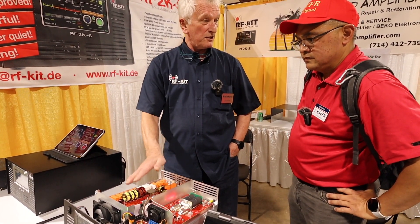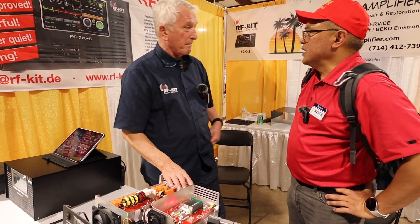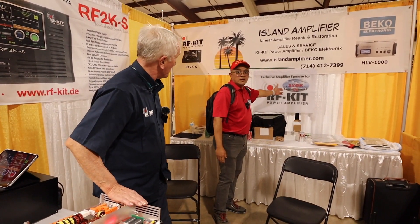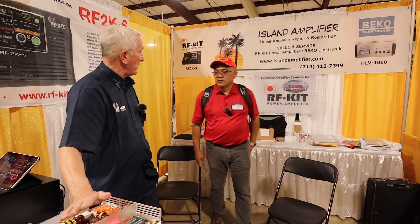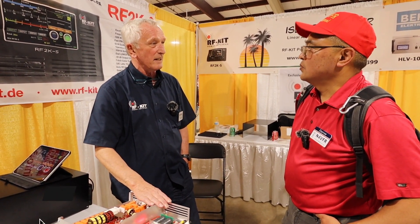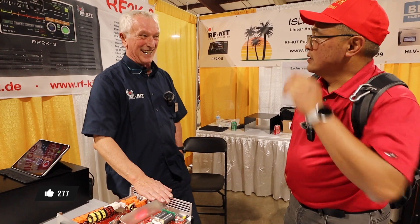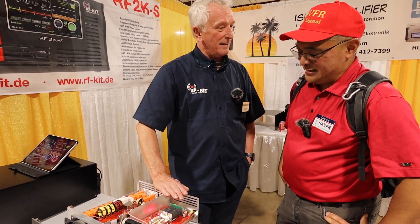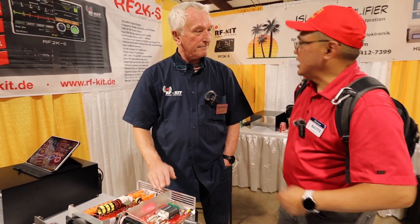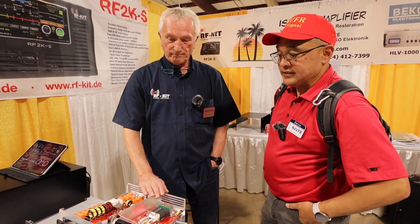For expeditions choosing amplifiers now, for Bouvet next year we are the exclusive amplifier sponsors — they're going with the RF2K-S, no other amplifier. Swains Island was doing moon bounce FT8 on six meters 24 hours a day, and no power limitations on FT8 like with some others. I operate FT8 on the RF2K-S and also sideband for rag chewing.